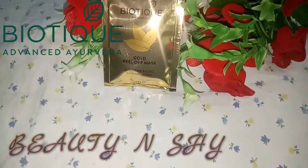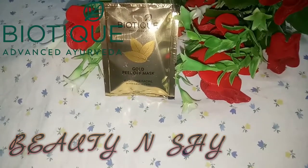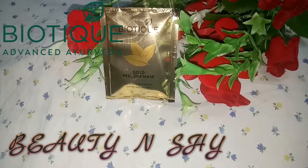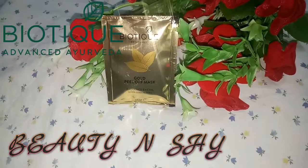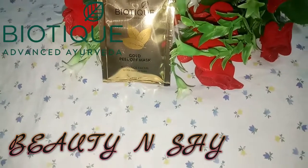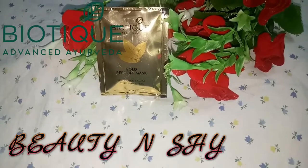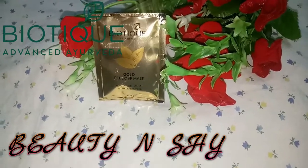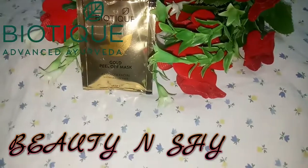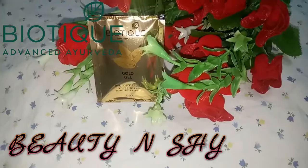The second step is gold peel mask. This peel mask is enriched with gold, basma, and neem that exfoliates dead cells and helps to maintain the pH balance level. You have to put this peel mask on your skin for 10-15 minutes, then peel it off. It will fall off without any side effects.